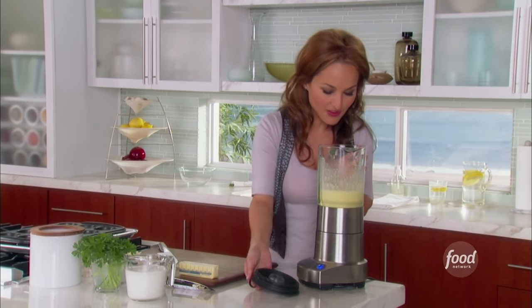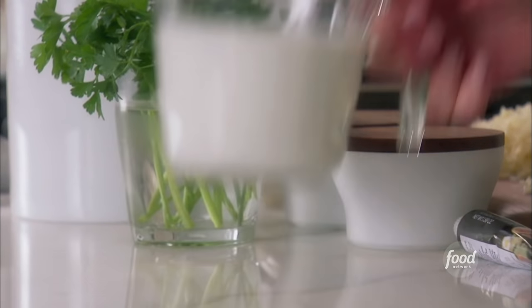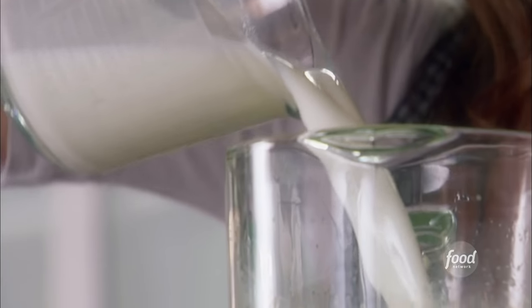Now that the eggs are nice and frothy and they smell like garlic — so good. Time to add two cups of milk. You need whole milk at room temperature. Here we go.